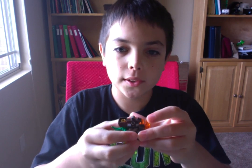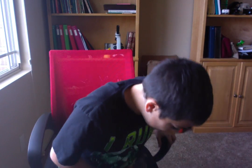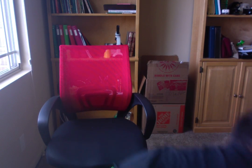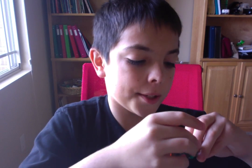You also get Kai, and then you also get this little slingshot that comes with him. So you can just put any item in here and you can slingshot it.